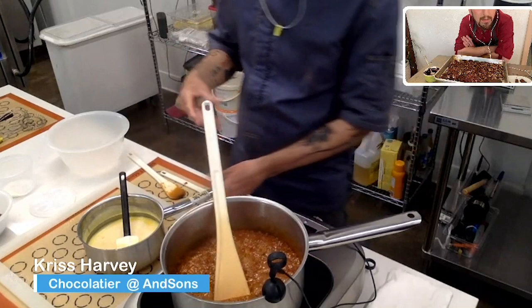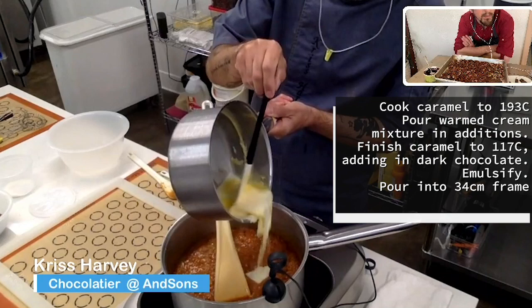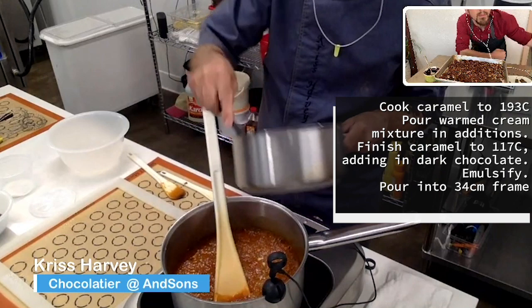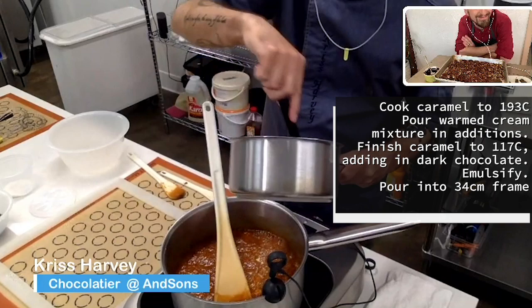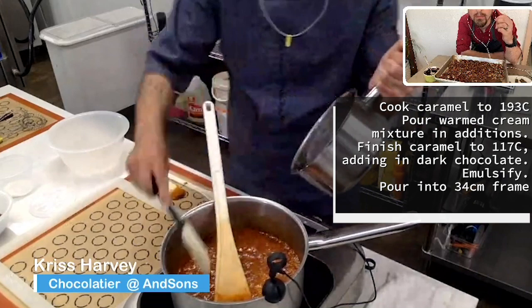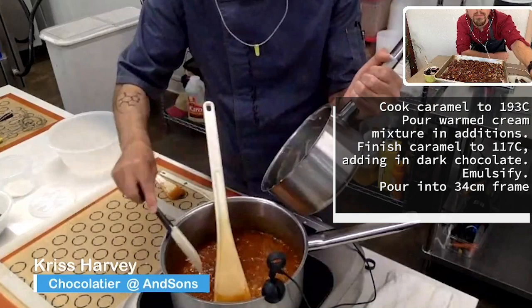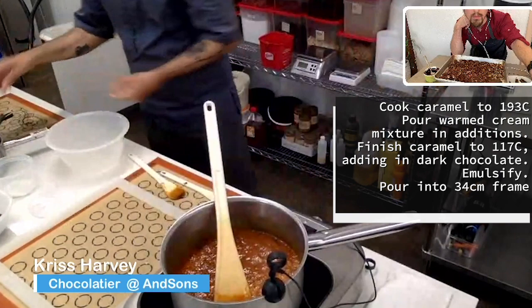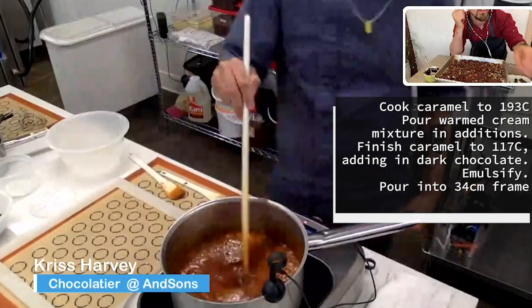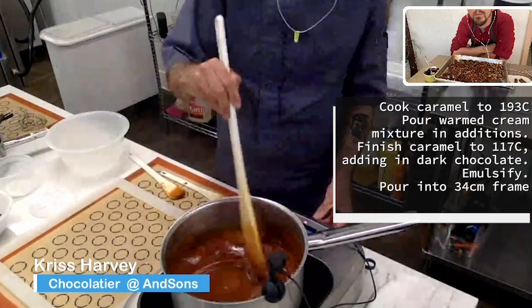In goes that mixture of dairy cream, salted butter, glucose, and inverted sugar — you want to get all of it in there because it all matters. Any tips on how to control the temperature of a pot without a thermometer? Just put your flame down on medium — get used to it. You're going to have failures, but don't be afraid to make mistakes or fail. That's how you get better at something. If you're afraid of the results because you're unsure of your skills, you're never going to improve — you just have to keep going.